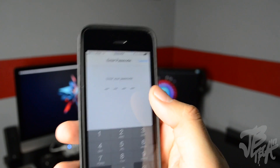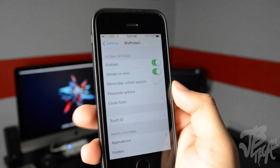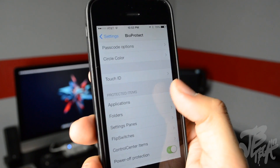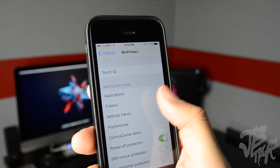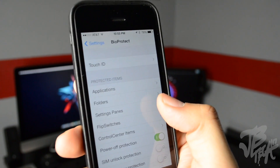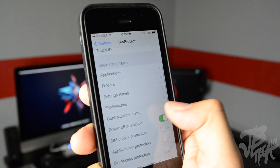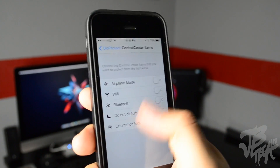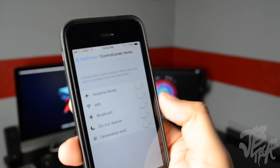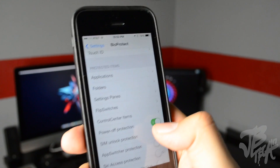This will direct you straight to your Touch ID options where you can change the fingerprints. Below that we have the protected items — with this you choose your applications. You can even lock folders, lock Settings, flip switches like Bluetooth, and control center items. If you don't want something to be enabled or disabled in your control center toggles, you can do that.